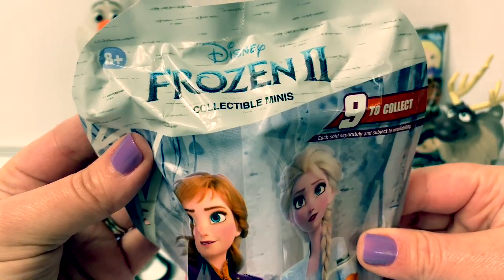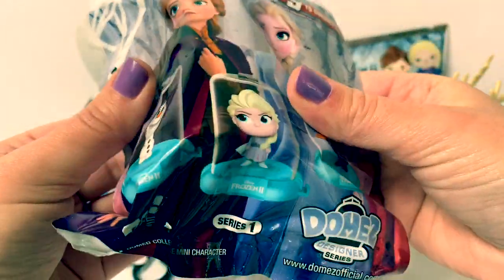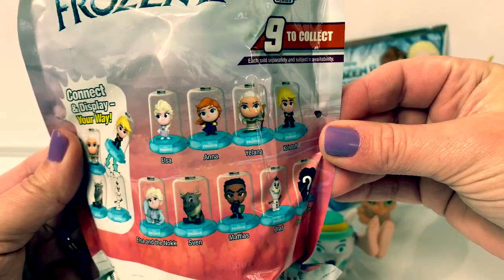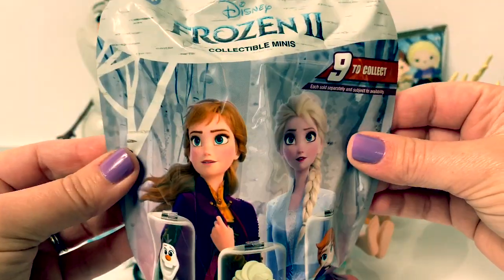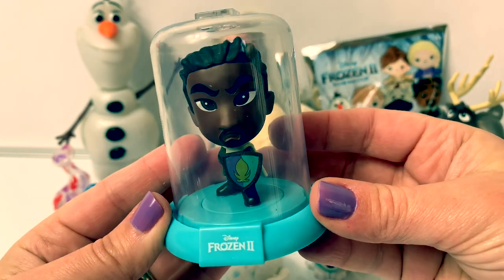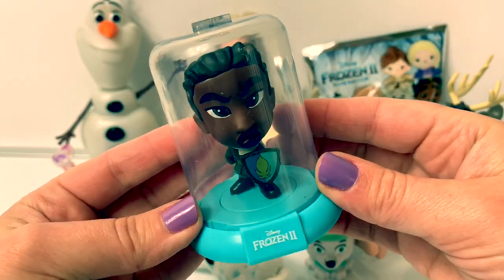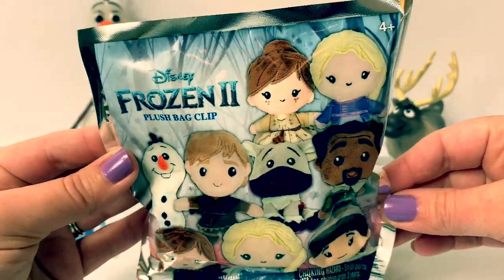Frozen 2 collectible minis, and this is a Domez designer series — they're domes! Here on the back there are nine different characters to collect, and a chase character. I wonder who that is. Now let's see who's inside. Awesome! This is Lieutenant Matias. When you collect more domes, they connect on the top and on the bottom. So awesome!